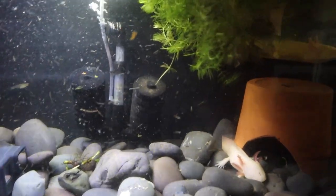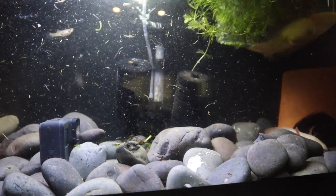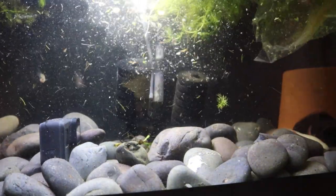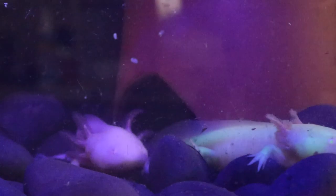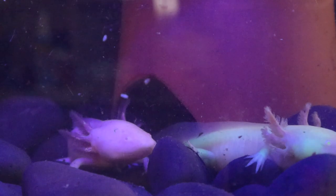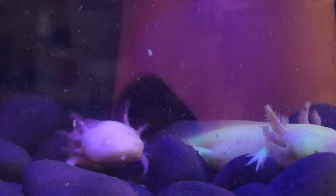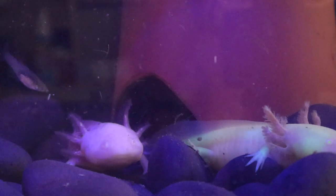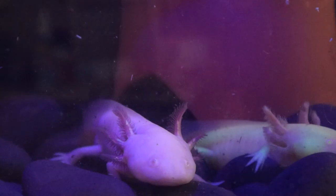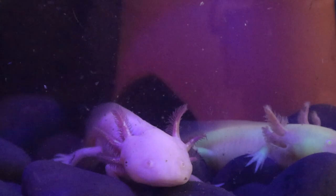All we have to do is introduce little Axolotl Rose to his girlfriend. Guys, do you see what I see? That is a glow in the dark axolotl. And Axolotl Rose and that little girl — oh my gosh! Axolotl Rose almost straight murked that guppy.